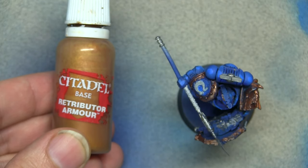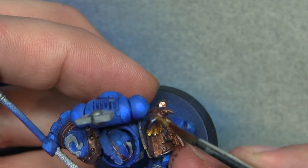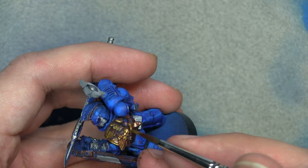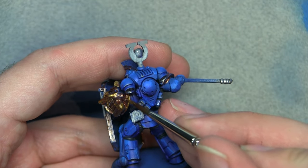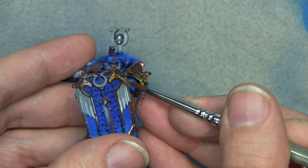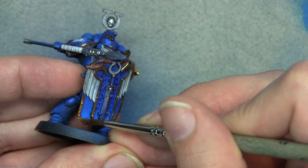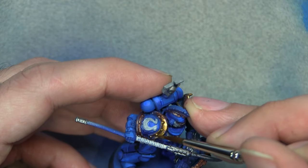Now we're going to use Retributor Armor to highlight the Balthazar Gold. Paint most of the area with it but leave some of the shadowy areas so you have a gradient showing — this adds visual interest rather than it being block gold. We're also going to use some non-metallic metal effects here and highlight up some of the lower areas. There's no rule saying you can't apply NMM effects on true metallic metal — it just adds a bit of interest.